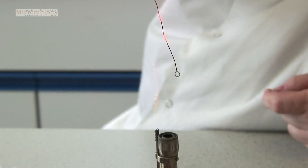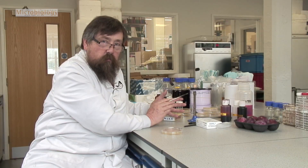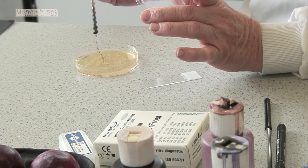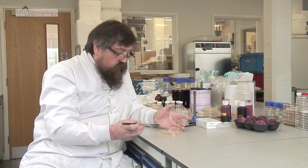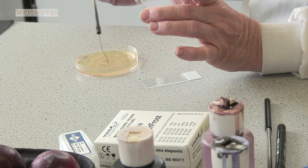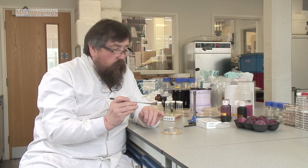That sterilizes the wire but it's now too hot to use, so I just wait a few seconds — one, two, three, four, five. I touch the jelly where nothing is growing; no, it's not too hot. And now I'm just going to stroke the surface very gently. As I stroke the surface, that little colony of cells gets caught on the loop.